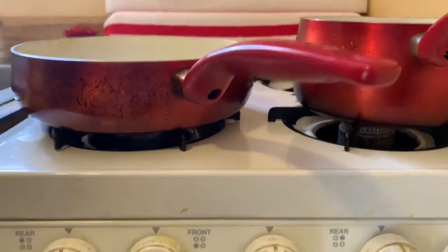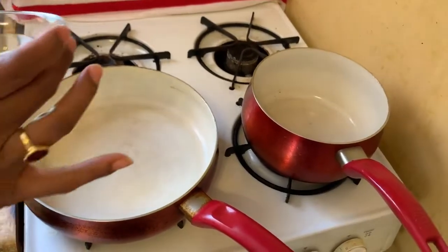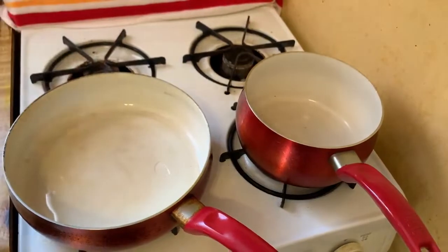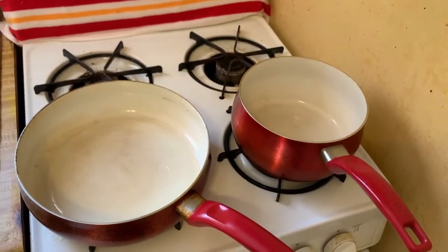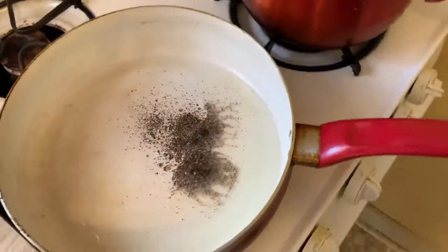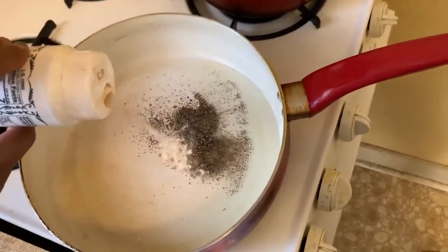Let's go straight to the cooking. I already have my oven on. You can see here I have two bowls on the oven. In the first pot, I already added about two tablespoons of sunflower oil. Now it's time to add the spices — firstly some black pepper into the preheated oil, and then some asafoetida.